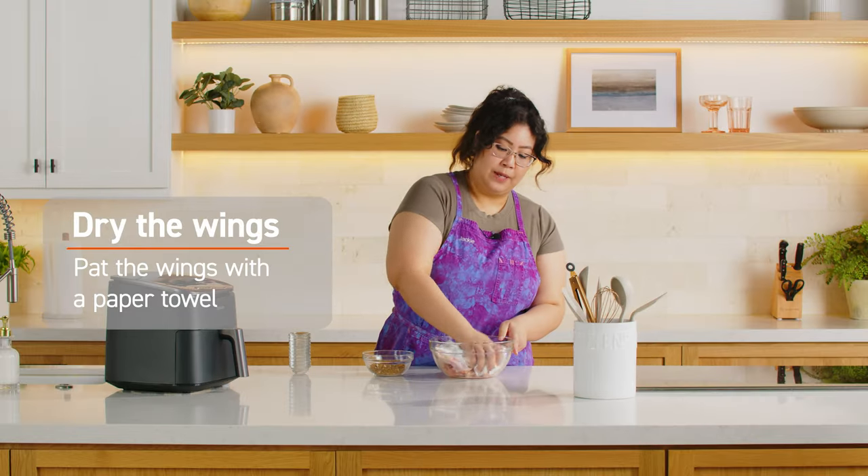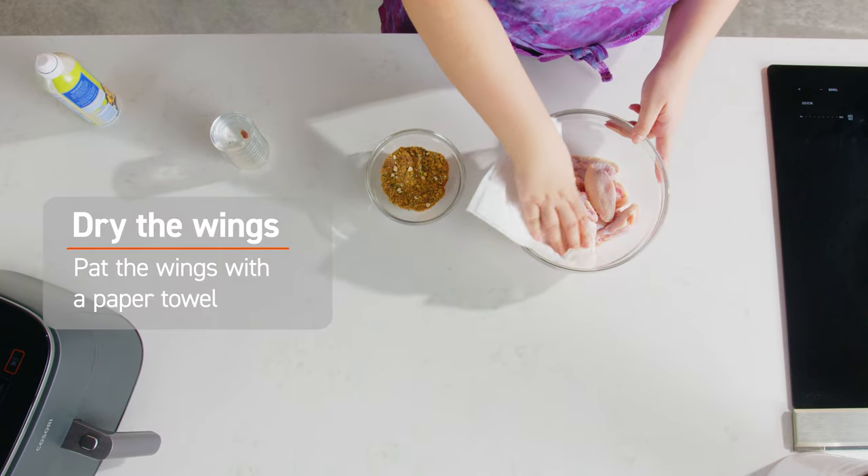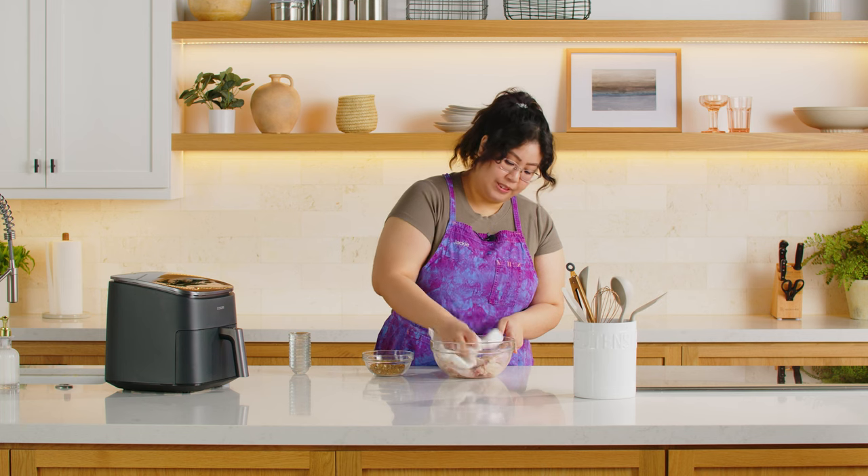Before we add these to the wings, we're gonna want to pat them dry. The reason why is we just don't want soggy wings. Who wants to eat soggy wings? I do. I do. So this will help crisp it up.